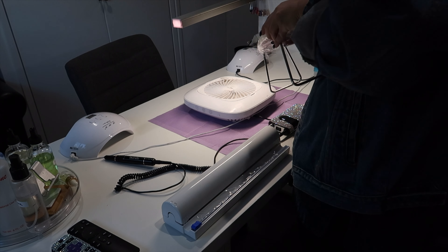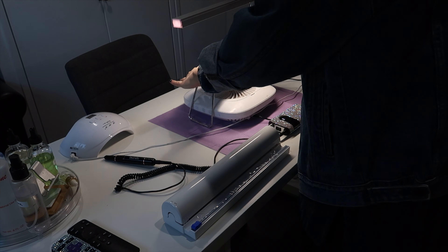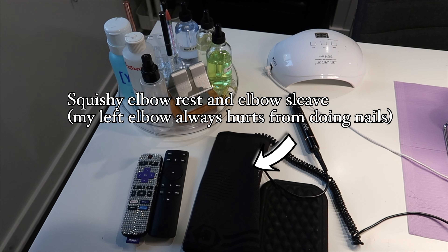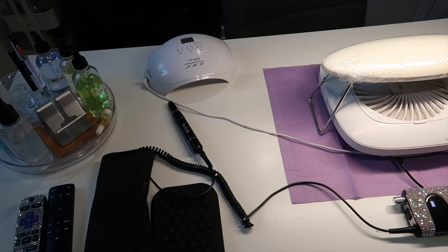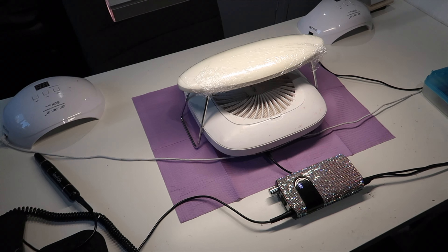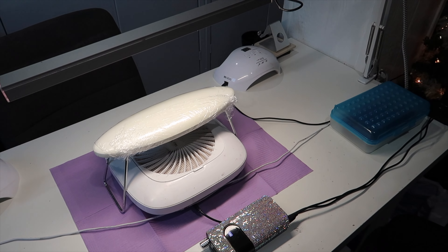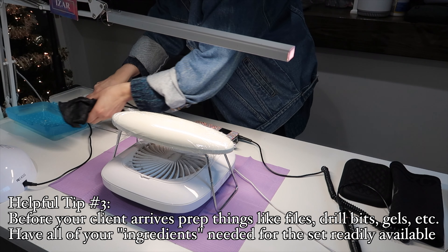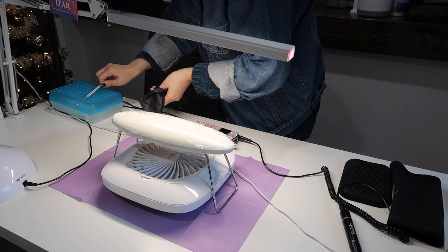To all my fellow nail techs out there — my left elbow always hurts. I think it's from resting it on the table. I have an elbow rest and an elbow sleeve, but nothing helps. I'm asking if I'm alone in this or if there's anything I can do to keep that from happening.